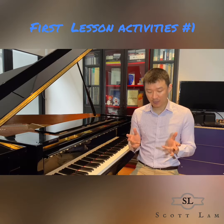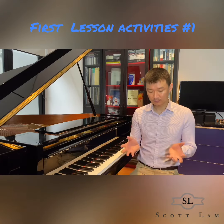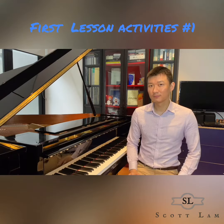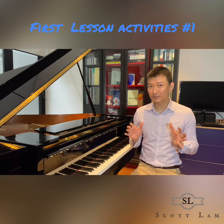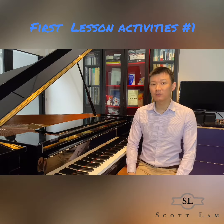So tell me, what fingers am I matching? Four, two, one, three, one, two, four, and so on. I hope you will have lots of fun with your students, and please like and share this video. I'll see you next time.